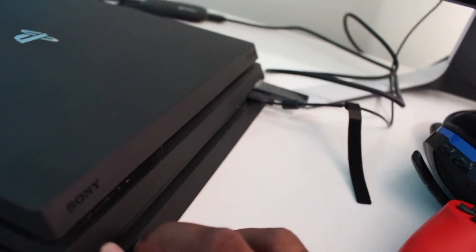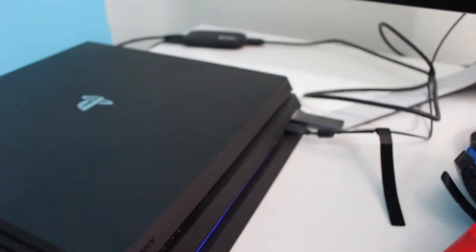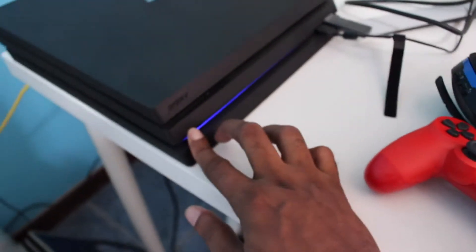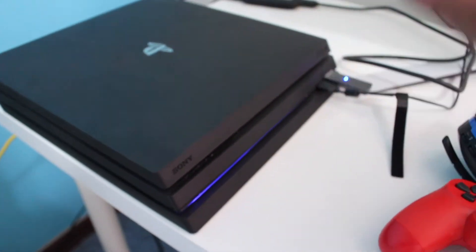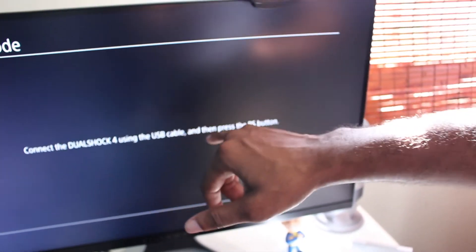As you can see, no light on the PS4. What you're going to do is hold down the power button. Generally there should be another beep — and you heard the other beep. Now look at the monitor: it should have booted into safe mode. Here you go, safe mode right there. It says 'Connect the DualShock 4 using USB and press the PlayStation button.'